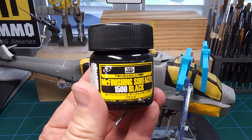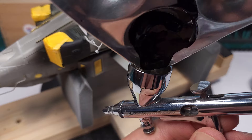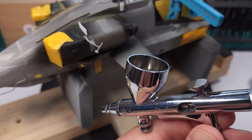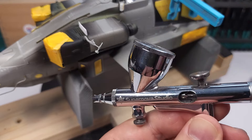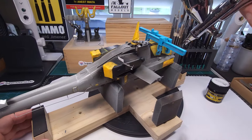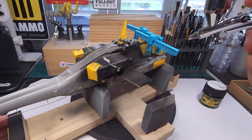This is the primer I'll be using. Primer is a very important part of any paint job, and this is now evenly applied to the model. I'll be using my Supernova Studio Ninja airbrush, as I'll be doing area coverage and this is a job the Ninja is very much suited for.